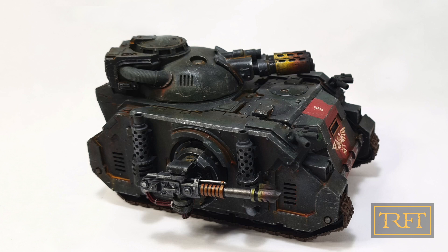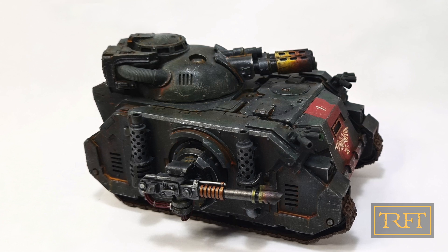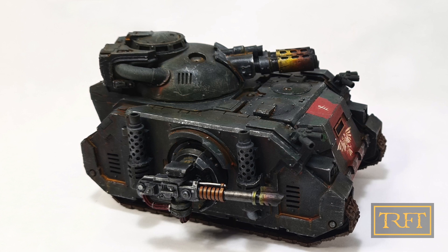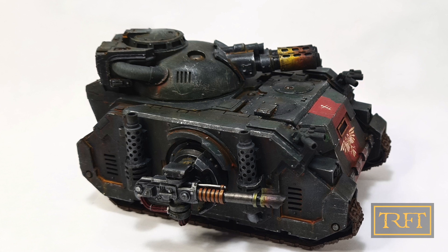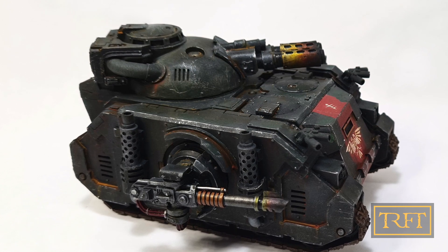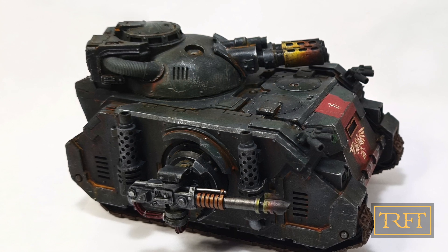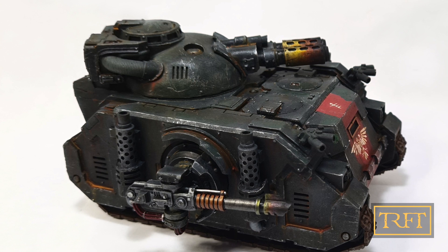Our first model tonight is a sinister Black Shields Predator painted by Rick from the UK. Rick was one of my first subscribers and he is also a very experienced modeler, which is plain to see in his amazing work on this tank. The first thing you'll notice is that the tank isn't really black — there are patches where the black is so worn that you can see an older green layer of paint underneath. This is no coincidence. What Rick has done here is follow the narrative he's created for his army. This is a tank that used to belong to the Sons of Horus and was repainted by his Black Shields when they acquired it.